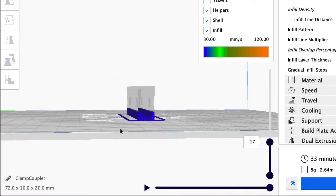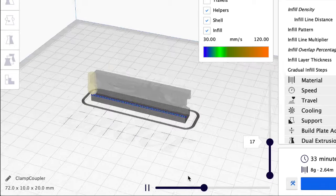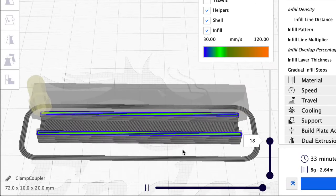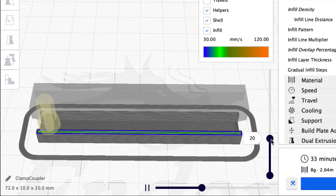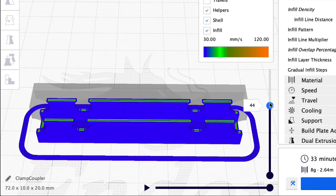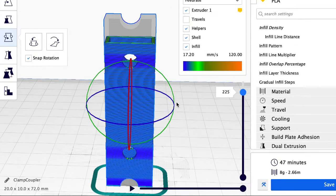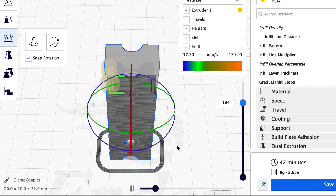Let me slice it and show you what it looks like inside under preview mode. I'll run this in animation so you can see how it's going to print. This one doesn't use any supports because it's small enough — it should bridge just fine. You can see it builds the walls pretty much solid and fills in any gap. This is the standard laying-it-down-sideways orientation. Now I want to print it standing up, and here it is with the same settings, but the layer lines are now going 90 degrees to where they were. So which is better — laying down or standing up?